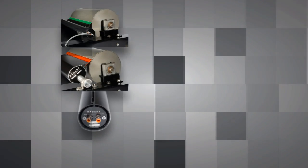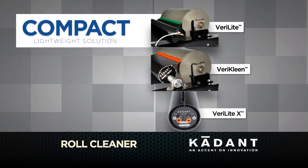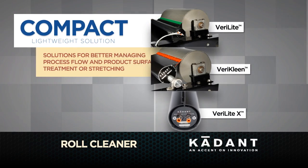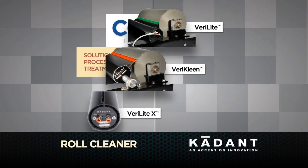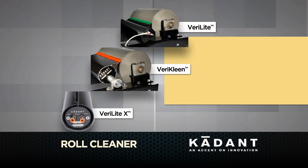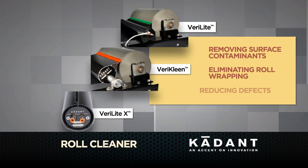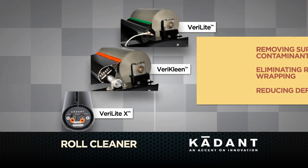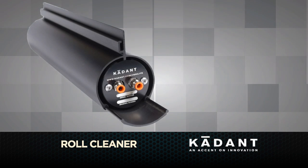A roll cleaner system from Cadence Solutions is your answer. Cadence Roll Cleaners are compact, lightweight solutions for better managing process flow and product surface treatment or stretching without line interruption or downtime — by removing surface contaminants, eliminating roll wrapping, reducing defects, or just helping to move product down the line.